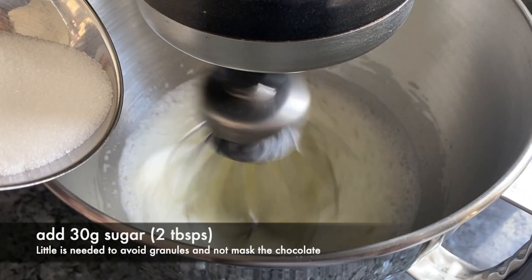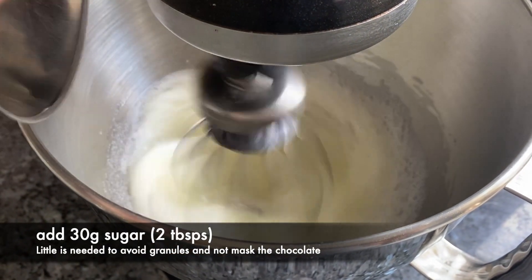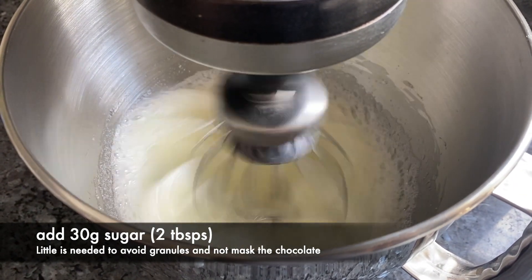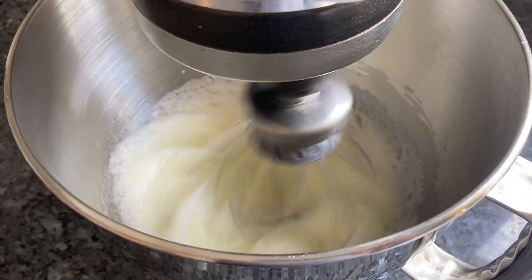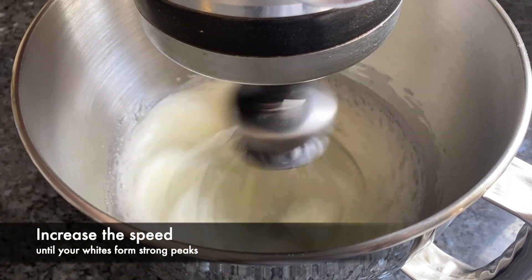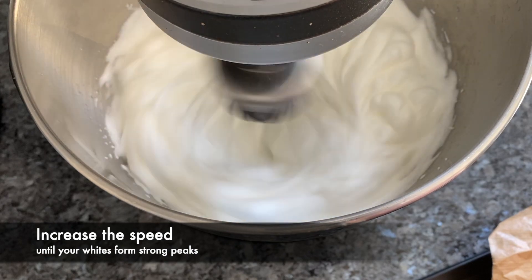In a large clean bowl, place the whites kept aside from five eggs. Separate a sixth egg, keeping the yolk for later and add the sixth white. Don't worry if your egg whites are not at room temperature — it's not that important for this particular recipe. We're putting the egg yolk aside simply because we're going to add it to the egg whites later. It's a very different recipe method.